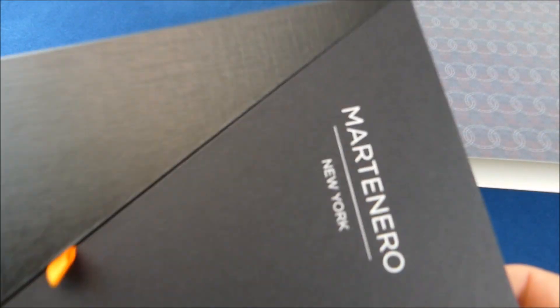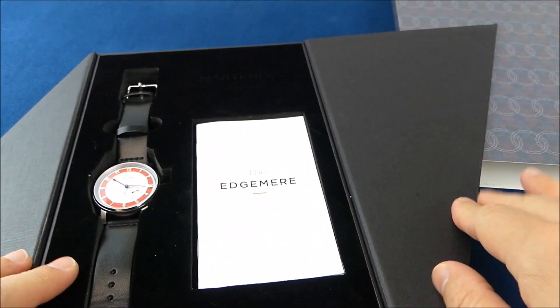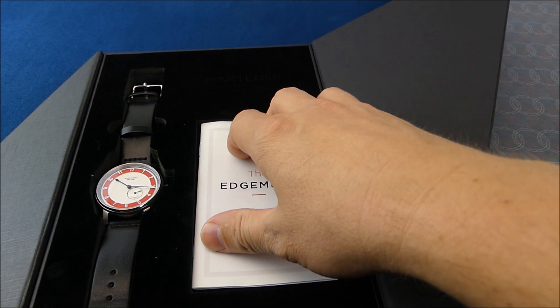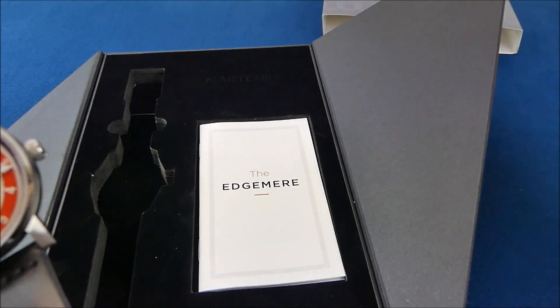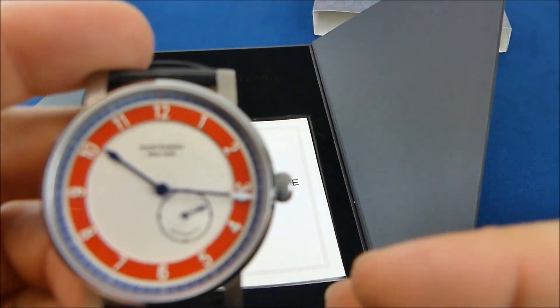The watch came with just a little protective sleeve over the box. The box is kind of interesting — a little different. It's a cardboard box with a nice foam insert. We've got the instruction book and manual and everything in there.